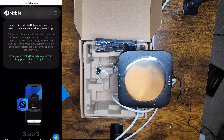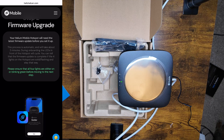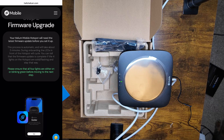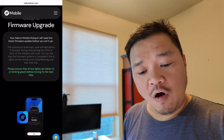Firmware latest update — so we are going to wait here. During onboarding the LED in front of the hotspot will cycle. You can tell that the firmware update is complete if the four lights on the hotspot are solid flashing and stay that way. So that is what we are waiting for. I assume this one here means it does have internet. We're gonna wait and see how long this takes. That did take about two minutes, but we now have all lights going.